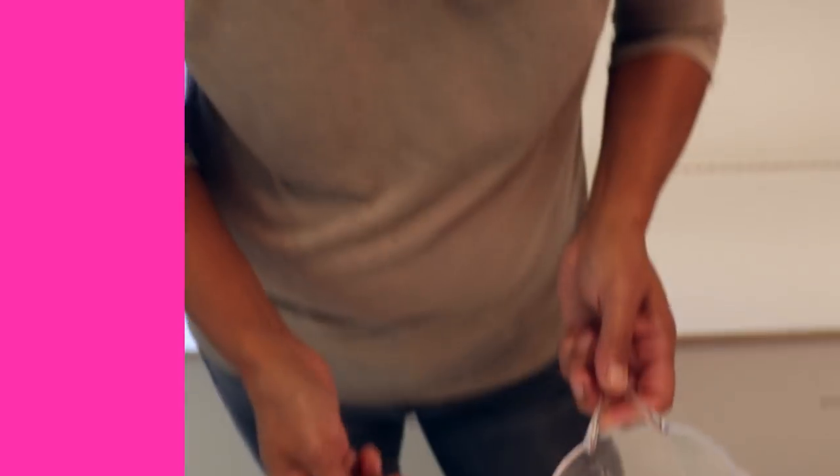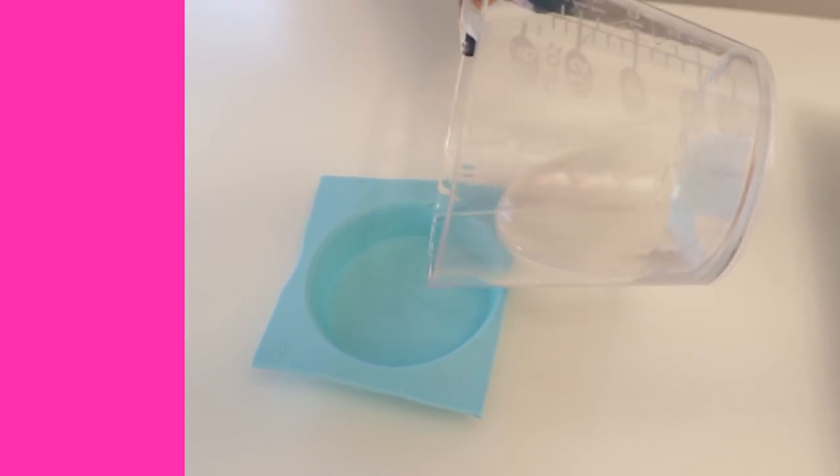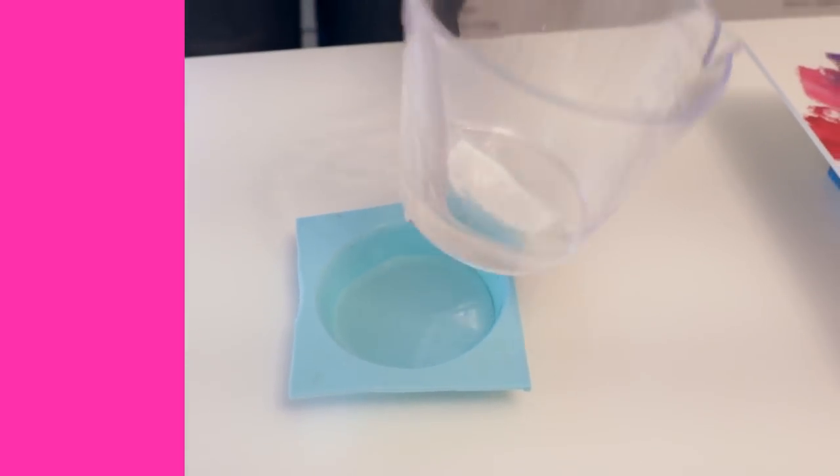Tip number five: always make sure you pour in a 1/8 of an inch layer. Art Resin was meant to be poured in a thin application — 1/8 of an inch — and it self-levels to 1/8 of an inch. So if you're pouring into a mold where you have the opportunity to pour a thicker amount, always pour in a 1/8 of an inch layer. The reason is that if you pour thicker, bubbles aren't going to have a chance to rise to the top to get torched out. So if you want a thicker pour, make sure you pour in multiple 1/8 of an inch layers.